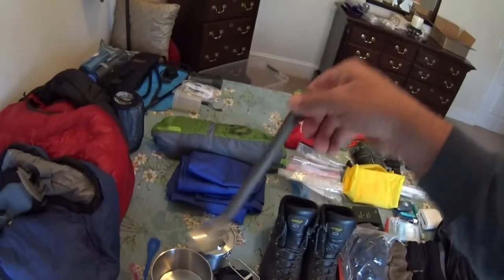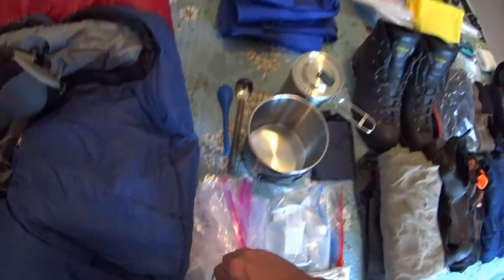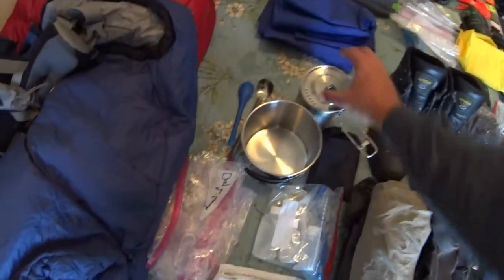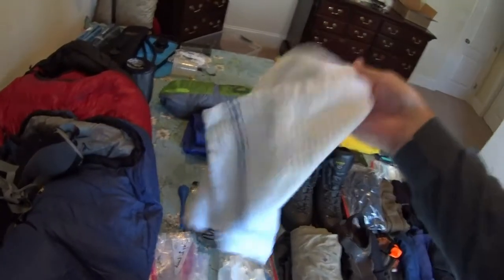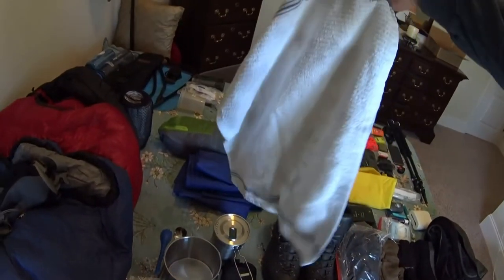Here's a titanium spoon and fork for eating your dehydrated meals. I put all my meals in a separate bag and label each meal so I know exactly which day and which meal I'm on, making sure I get everything packed. Here's some denatured alcohol that the stove runs off of. There's also a camp rag or do-rag for wiping your face, picking up hot pots, or washing yourself off in a creek — all kinds of uses. You don't need a big towel; something like this works fine and serves multiple purposes.